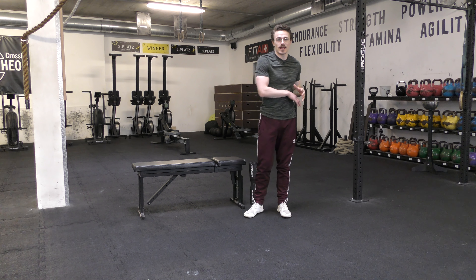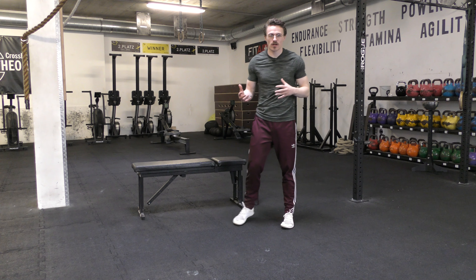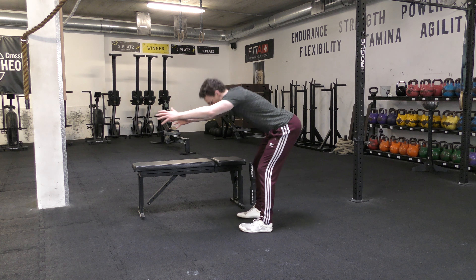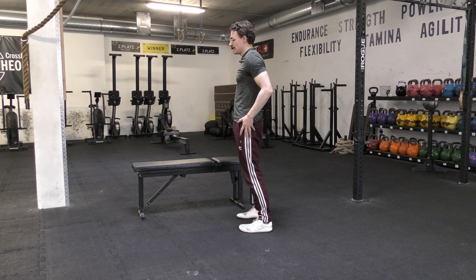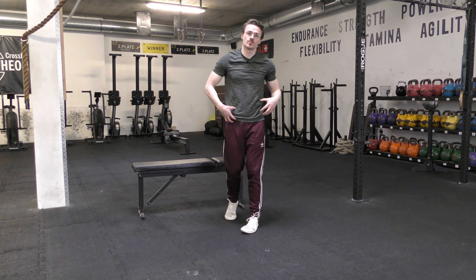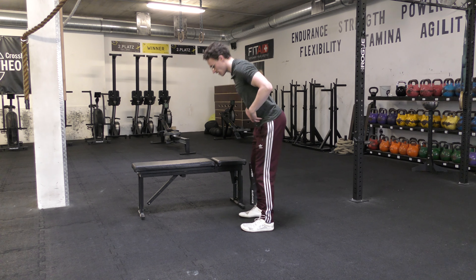In this video we're looking at a reverse hinge. If we think of a normal hinge pattern, we often think of something like an RDL where I've got a weight in hand — this idea of pushing the hips back behind me and focusing as much as possible on the hip. We keep a slight bend in the knee, and you can see there's a lot of range of motion to work with.